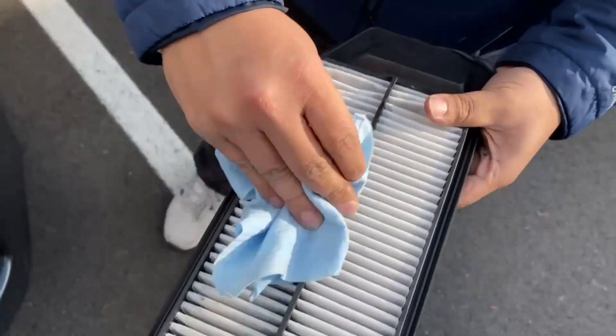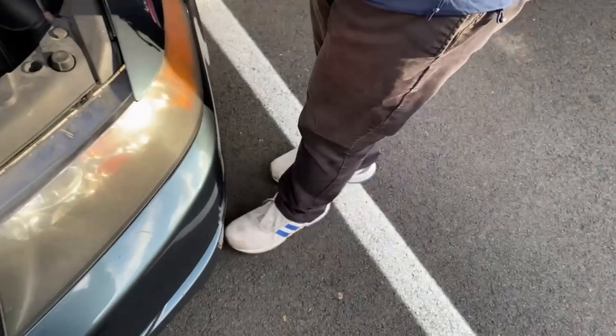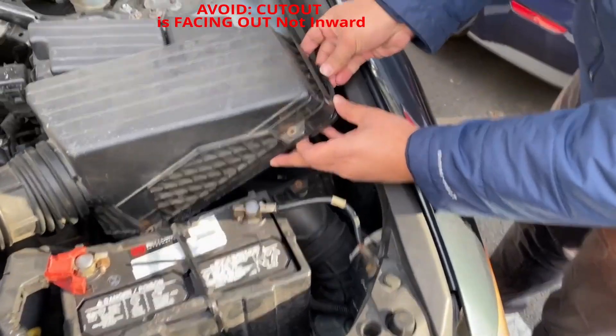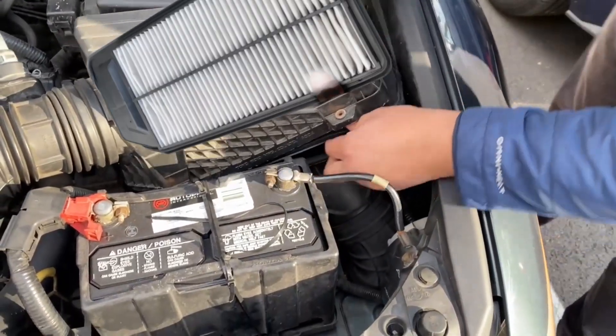After you're done cleaning the filter, let's put it back in the filter housing. Make sure the cutout of the filter as shown in the video is placed to the left corner of the housing. I inserted the filter the wrong way and it was not going in, so make sure you place the filter with the cutout inward into the housing facing to the left corner.